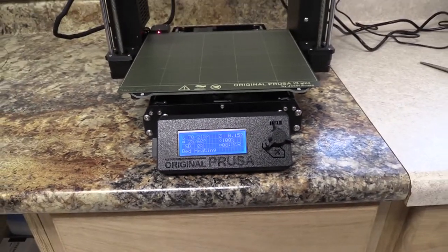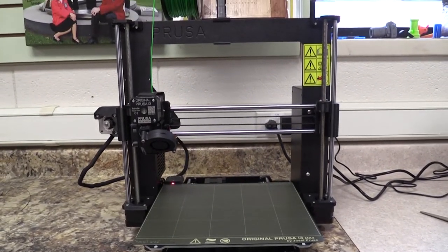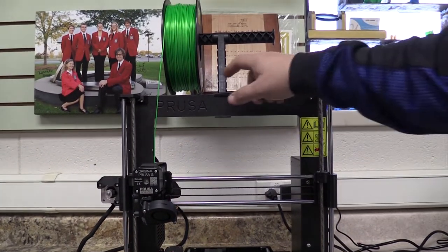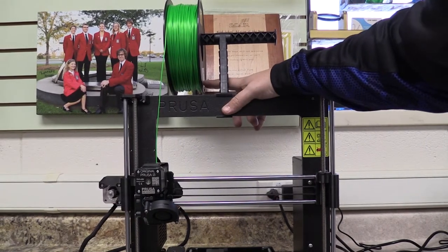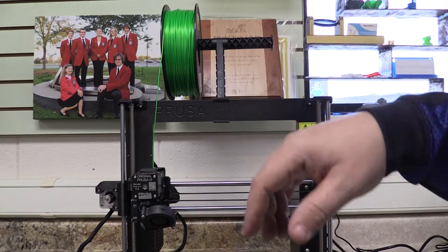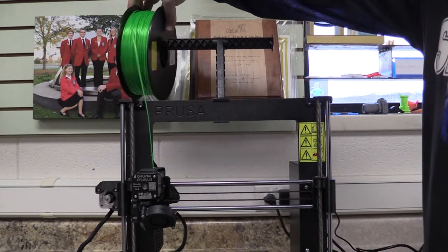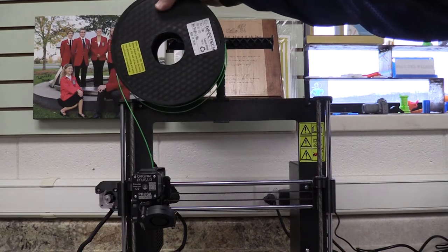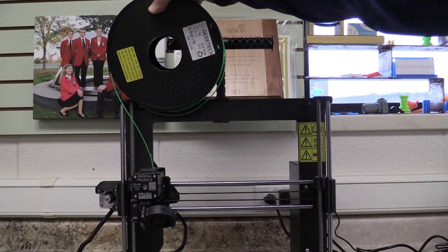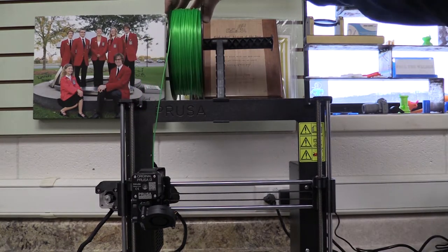Zooming out to look at the printer as a whole — we have the sticker on the side of the filament that's on the printer, and that sticker does say that it is PLA. So we can confirm the correct filament is loaded.